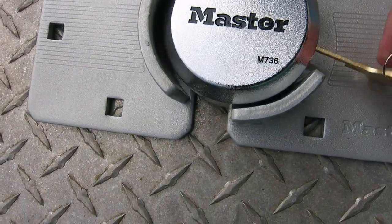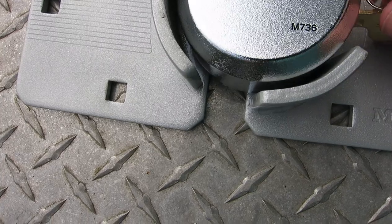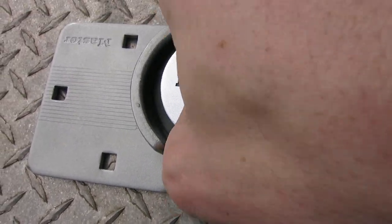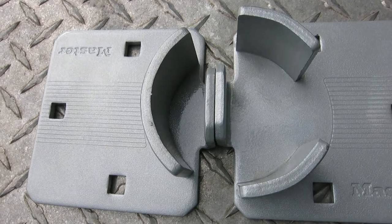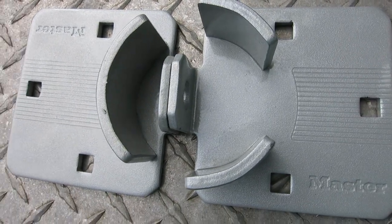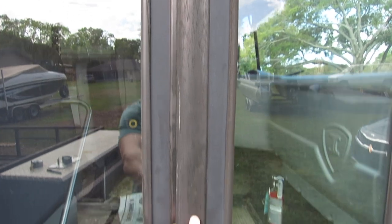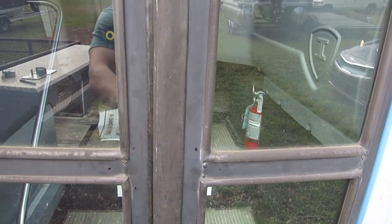It locks from the side — you pull out the little cylinder and you can remove the bolt. This is pretty much tamper proof. We're gonna mount it to the barn style doors right here so they stay closed and then I have a way to lock it from the outside.